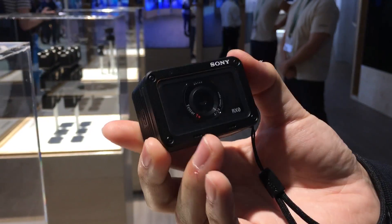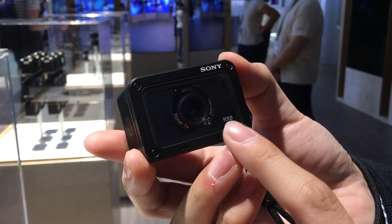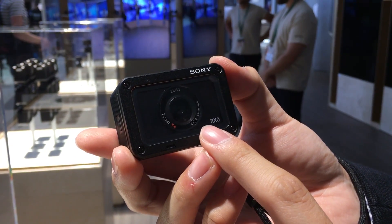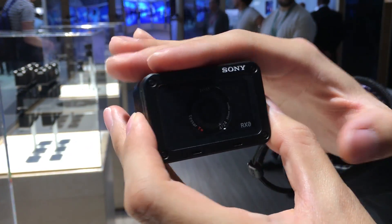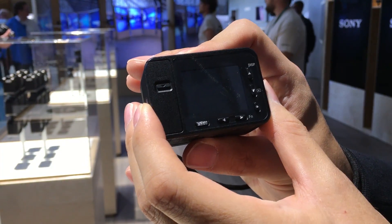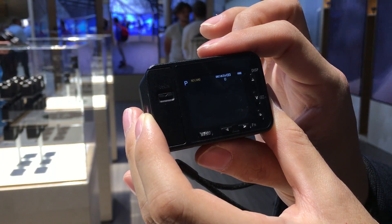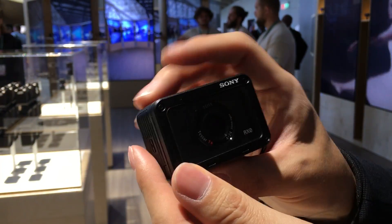The RX0 is a new concept premium camera in our RX range, featuring the one-inch sensor packed into this compact and tough body. The biggest feature is the one-inch image sensor — a large format sensor together with a 24 millimeter F4 card-size lens, so image quality is super. The body is very compact and you have all the functions: you can control the camera, change the settings, and it has an LCD monitor. So it's a proper camera — both a still camera and a video camera in a compact body.